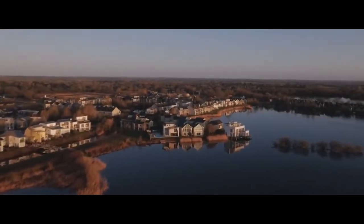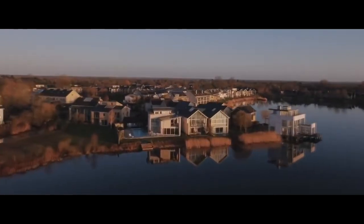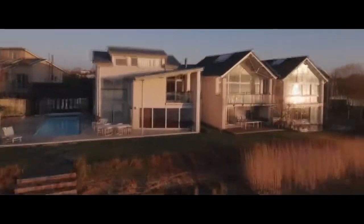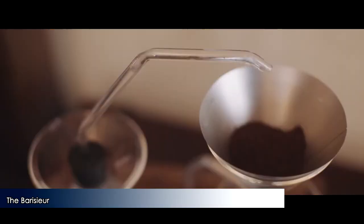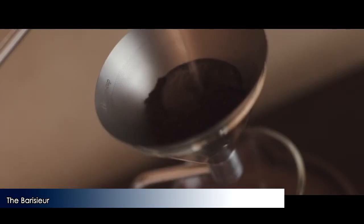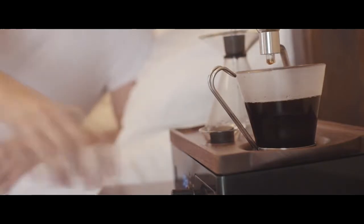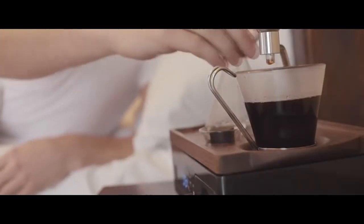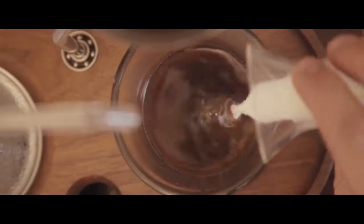The Barrister is finally here to redesign your morning. Introducing a whole new way to wake up and begin your fresh new day. Promising to renew your morning routine, the Barrister combines ultimate convenience with a sensory experience. Wake up to the invigorating aroma of freshly brewed coffee or tea at your chosen time.